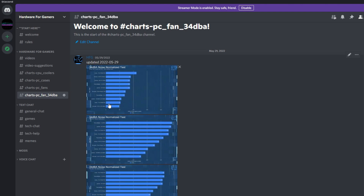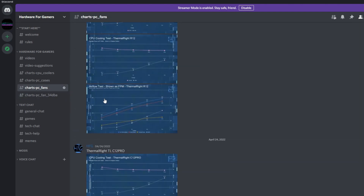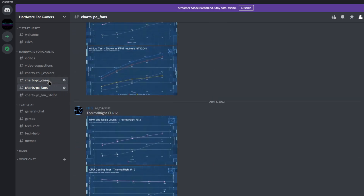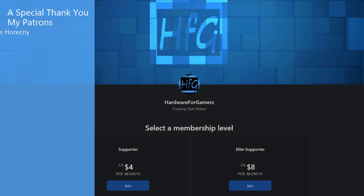So if you liked the video, please give it a thumbs up. If you're still watching and you haven't already, please hit that subscribe button and the bell icon so you get notified whenever I drop a new video. There's also the HFG Discord server — it's completely free to join, all you need to do is agree to the server rules, and then you get to view all of my charts. A link is in the description. There is also Patreon if you'd like to support the channel directly — again, a link is in the description.